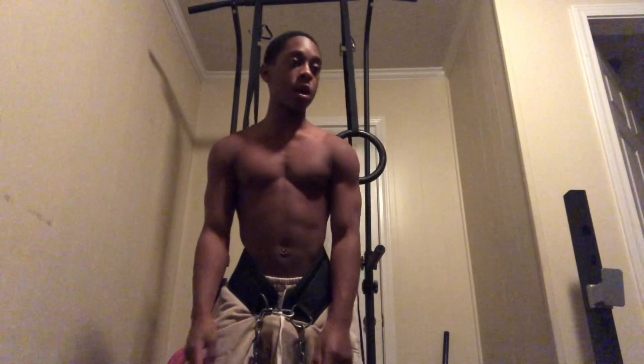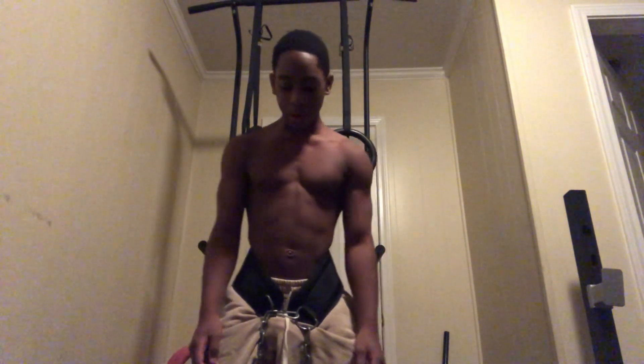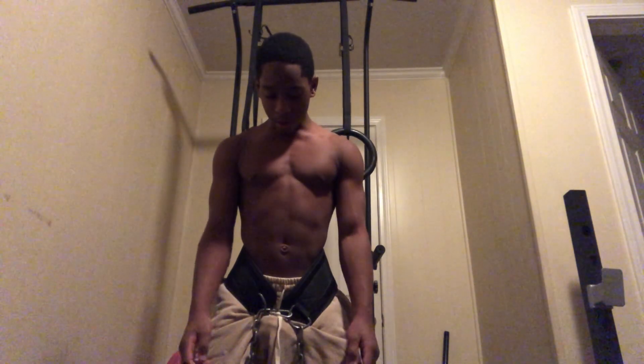I ain't gonna lie, that set felt mad weird. We did like 3 reps — we wasn't even able to do more than 1 the last time I did this exercise a couple days ago. If y'all look back at the old chest and triceps video, I wasn't even able to dip this weight more than 1 rep. So that's good to know.